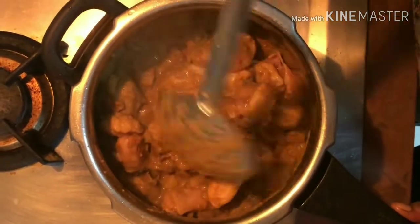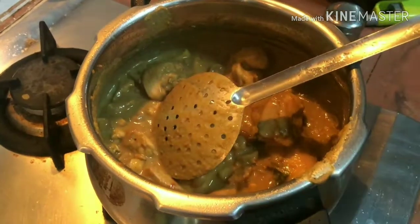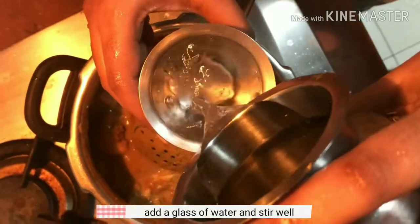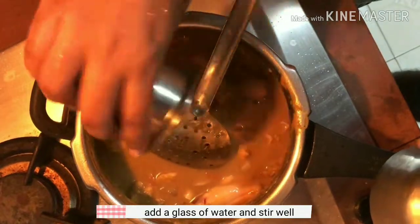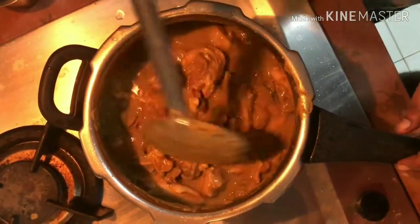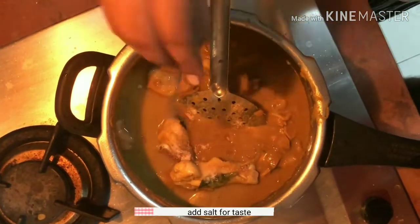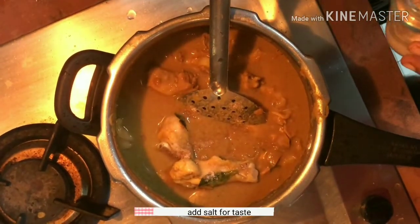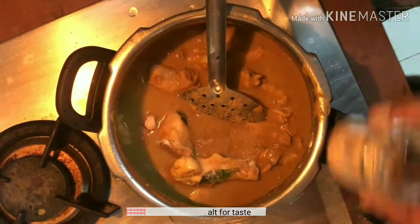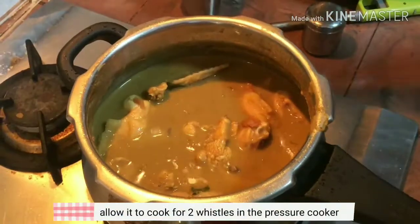Mix the chicken. You can have a little bit of gravy. Add the gravy and adjust the consistency. Now add the whiskers in the cooker.